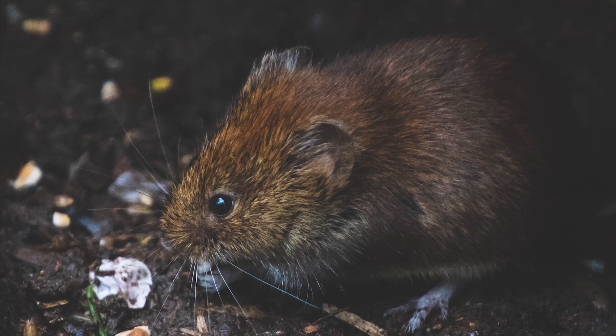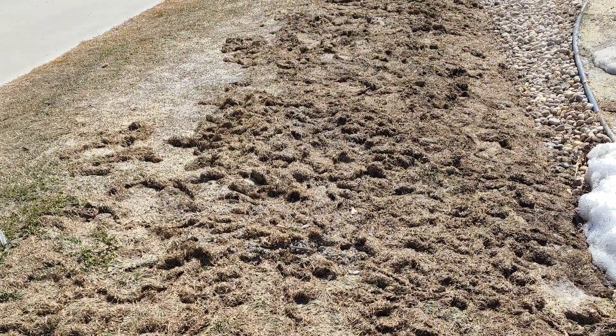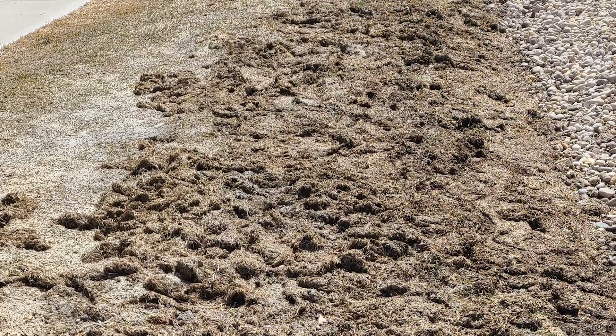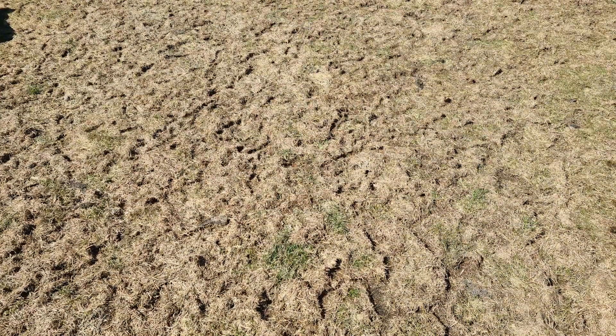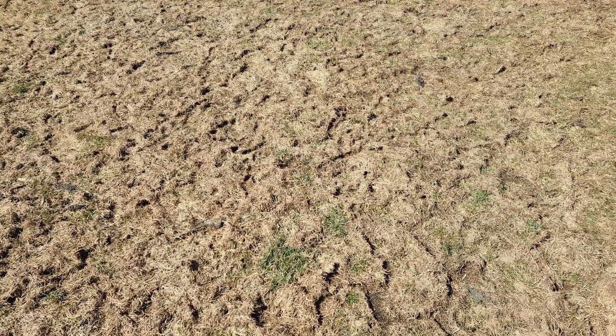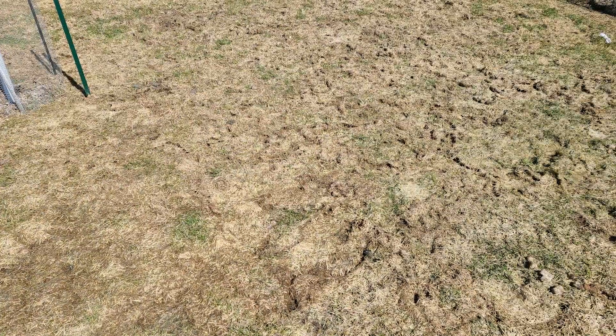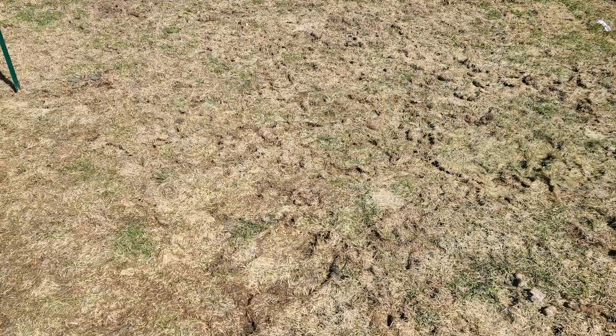Voles. It is the volpocalypse. So much vole damage all over my yard. The front yard I thought was bad but manageable since I saw it first, then when the snow in the back started melting, I couldn't believe how much they tore my yard apart this year. I've usually had some minor damage from voles, but this year they tore it up bad. My whole area has been having vole issues. I guess that means my lawn was nice, lush and tasty to chew on though.